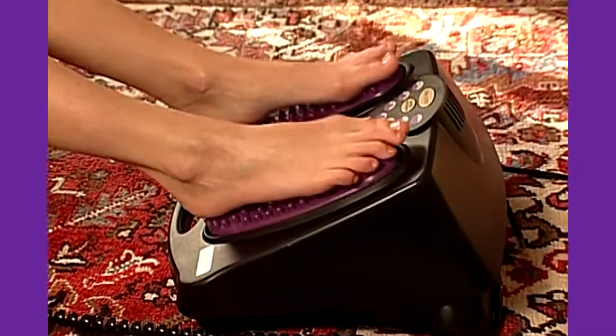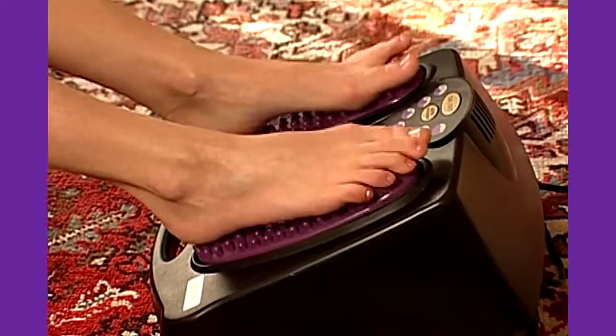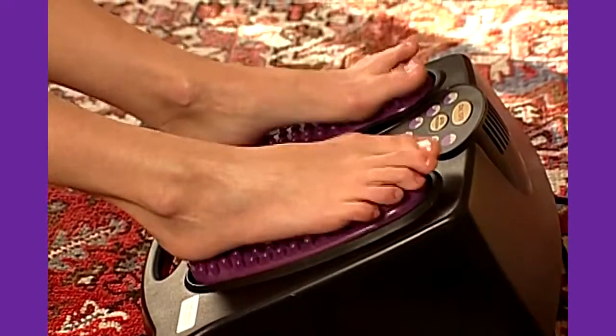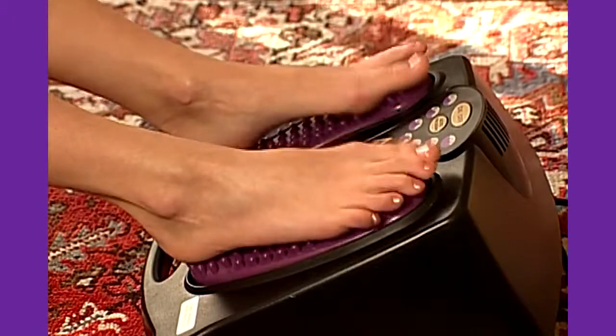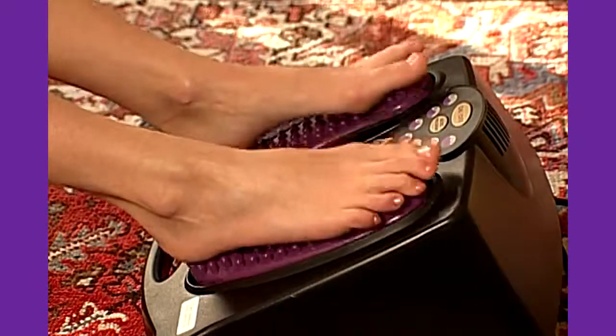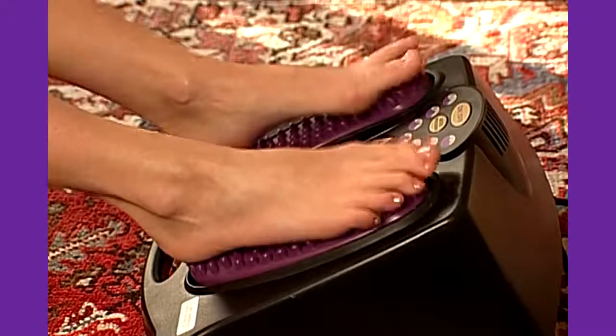And unlike other Thumper massagers, you don't need to hold the Versapro in place. You just sit back, relax, and let it do all the work. Simply rest your feet, calves, thighs, or lower back against the Versapro and let the benefits of deep percussive massage begin.